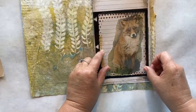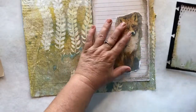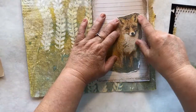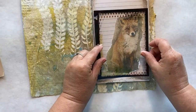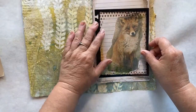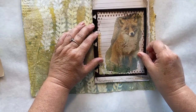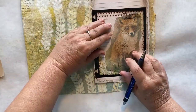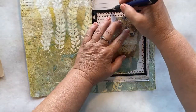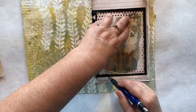Will he fit? Yes, he will fit. So I think what I'll do now is ink up around the edges of him and then glue him onto my paper, keeping in mind how big my piece of acetate is. I want to keep this fold here so I don't want to rip on that side, so I'll tear here, tear here, and tear here.